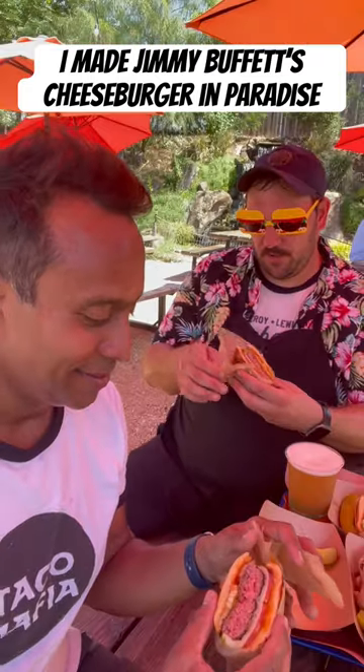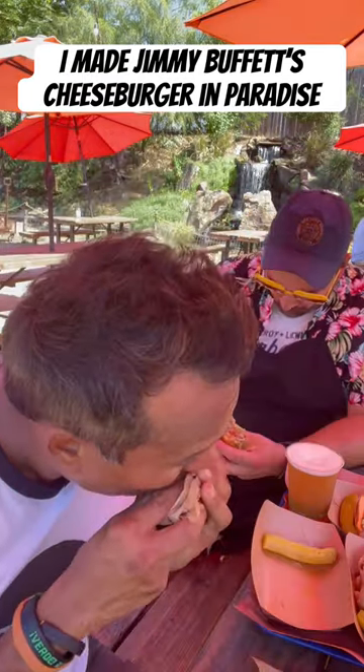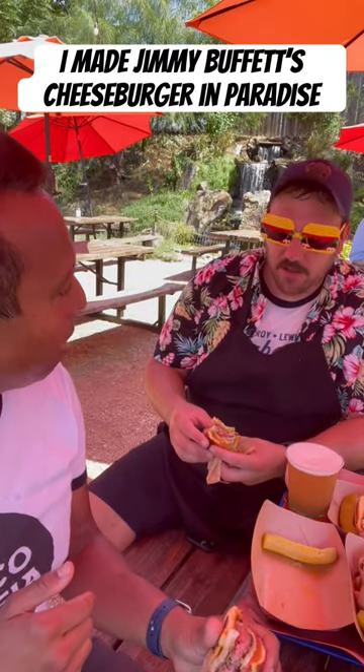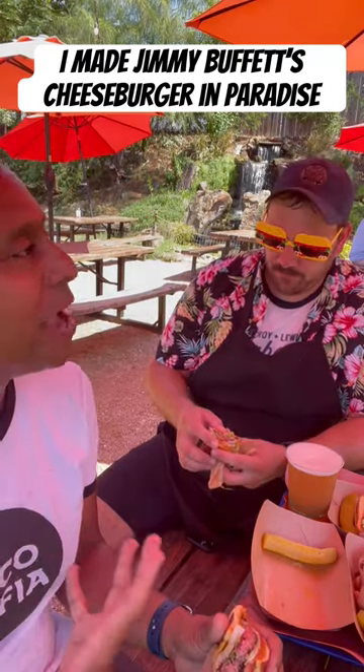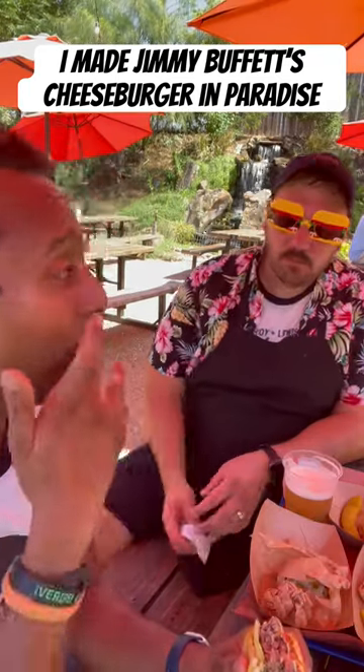Cheeseburger in Paradise. I've never had Heinz 57 before. Really good. Mmm. That's what I expected. That's a solid burger. It feels like you're having a burger at a good bar. Way to go, Jimmy. He was onto something.